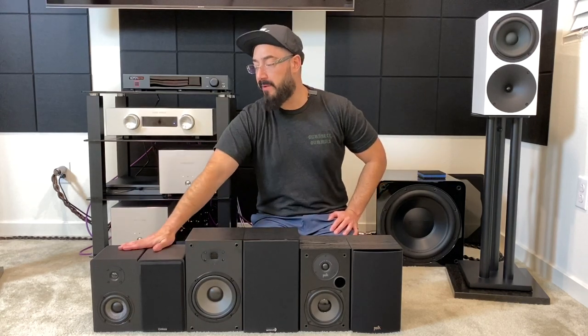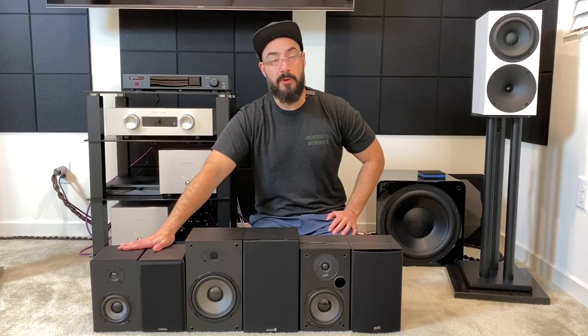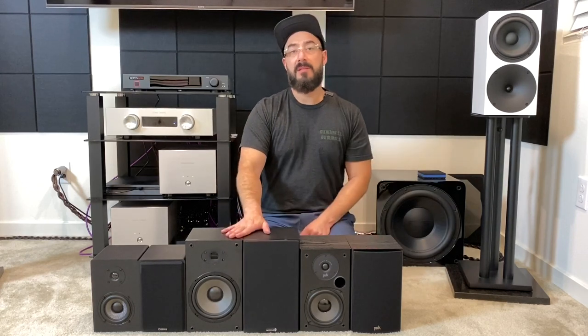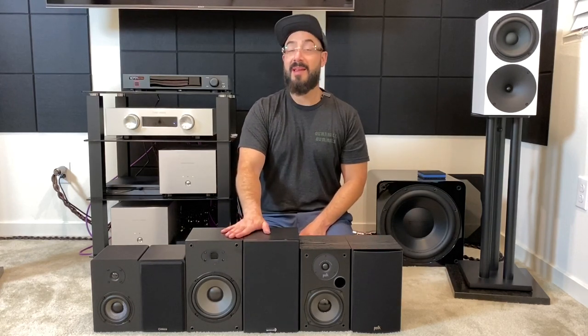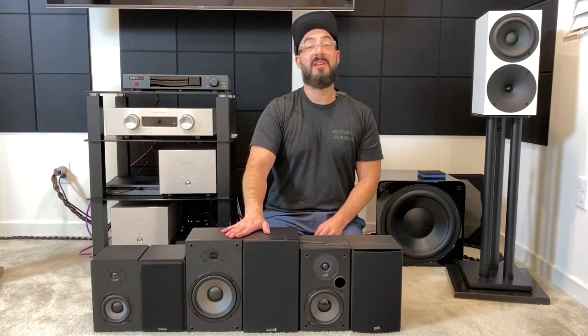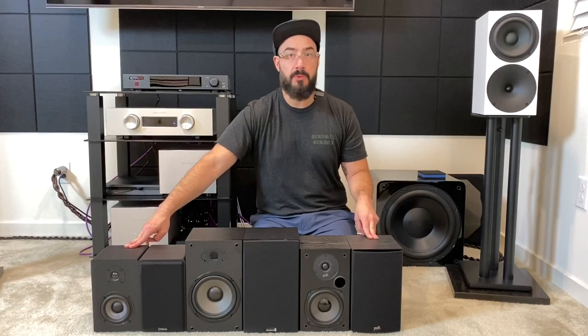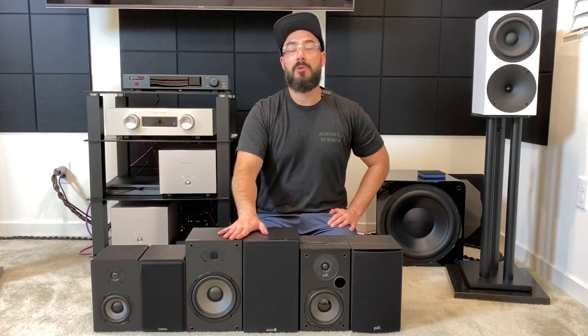The Micca MB42X is the only one with magnetic grills; the other two have traditional style grills. The Dayton B652 Air has a six-and-a-half-inch midwoofer, the Polk Audio T15 has a five-and-a-quarter, while the Micca has the smallest midwoofer at four inches. The Polk and Micca both have a 0.75-inch silk dome tweeter, while the B652 Air has a one-inch AMT tweeter.